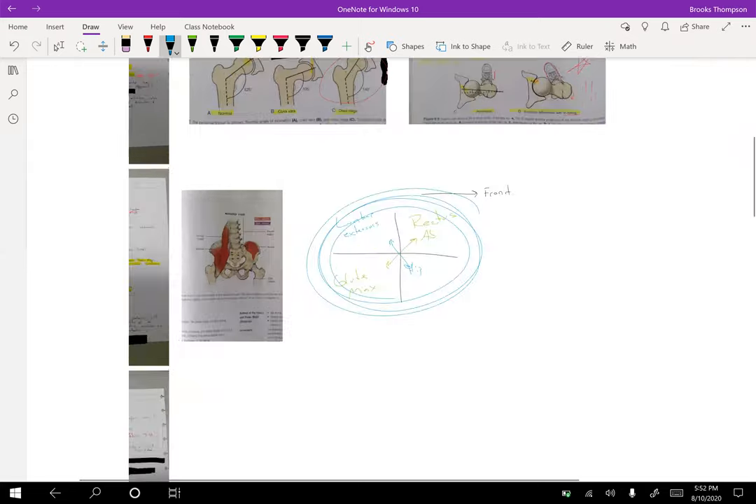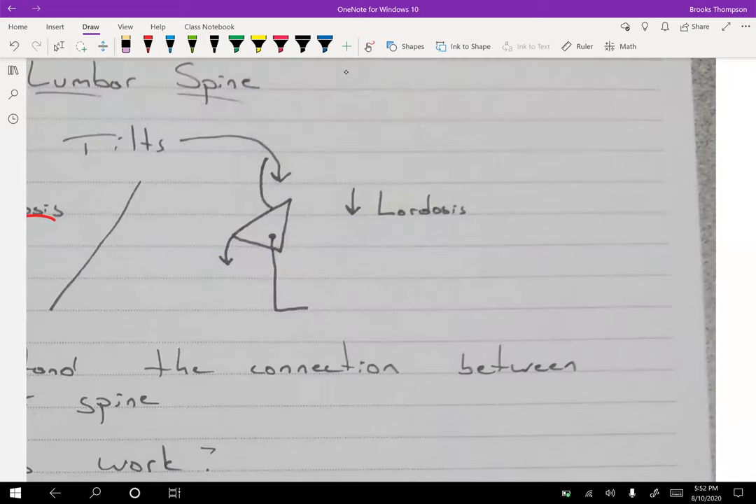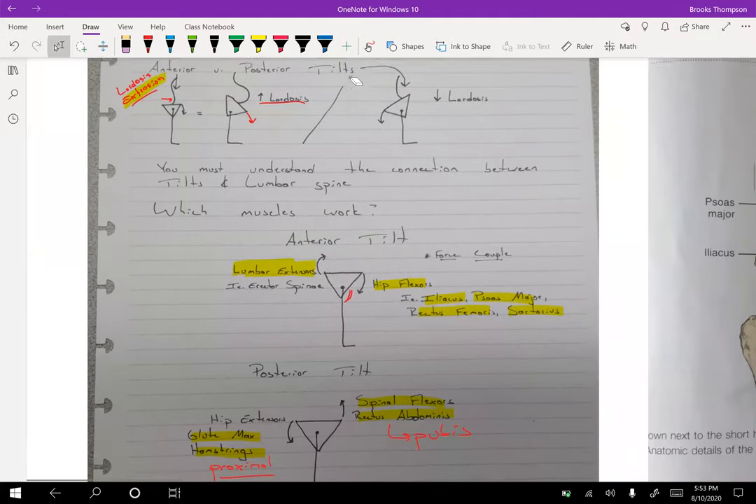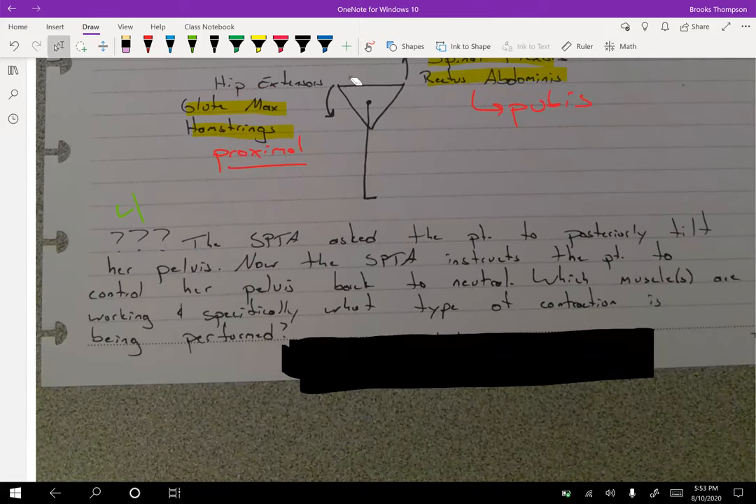Think about what muscles need to be stretched if someone is stuck in a posterior tilt and too tight to get out of it. Here's question four: the SPTA has asked the patient to posteriorly tilt her pelvis. Now the SPTA instructs the patient to control her pelvis back to neutral — which muscles are working, and specifically what type of contraction is being performed? It's another multi-layer question.